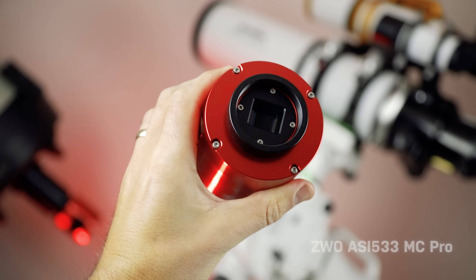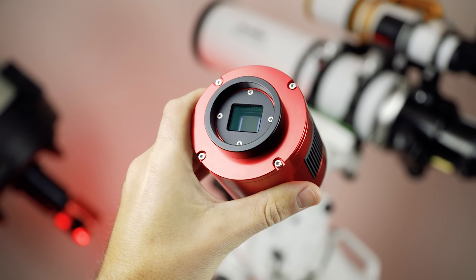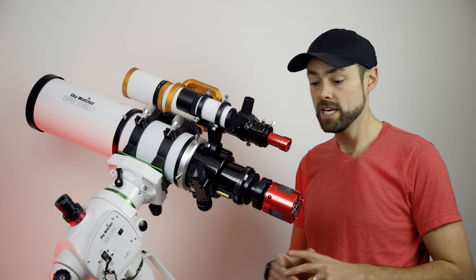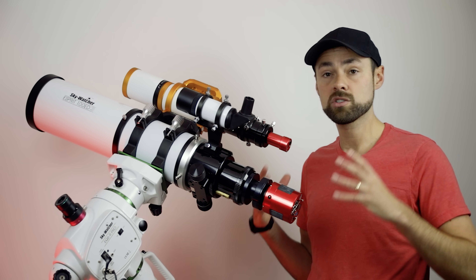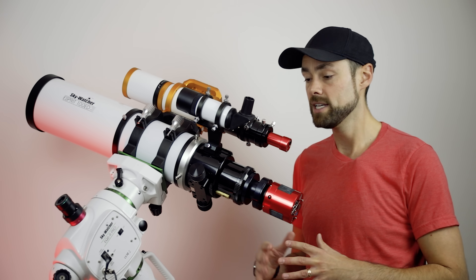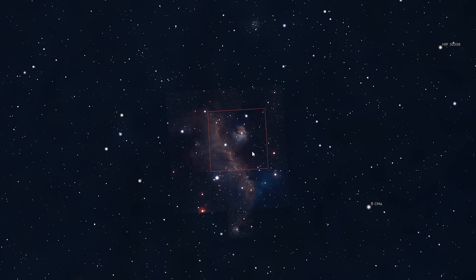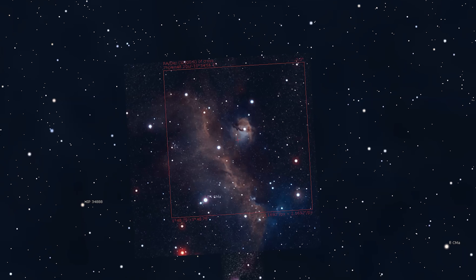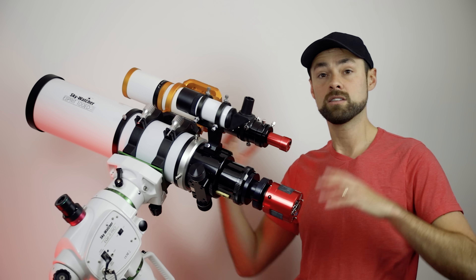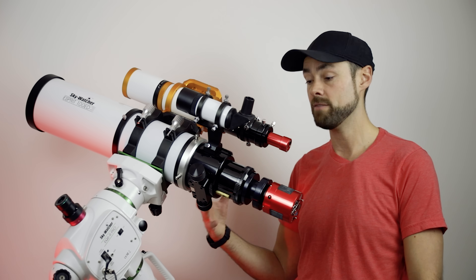The camera I'm using is the ZWO ASI 533 MC Pro — a one-shot color astronomy camera with cooling. It has a one-inch sensor, 3,000 by 3,000 pixels, a 9-megapixel sensor, so it's a quite tight field of view. That's great on smaller objects, but on this large Seagull Nebula the native resolution is a little too tight, so I'm using the Starozona Apex 0.65 reducer to pull the focal length from 550mm down to 350mm and the f-ratio down to f/3.5 from f/5.5.